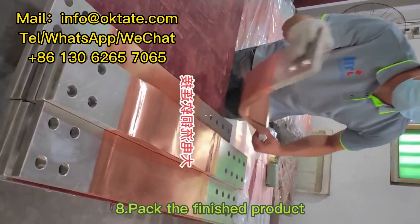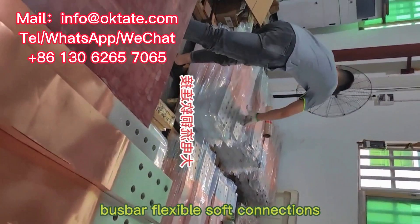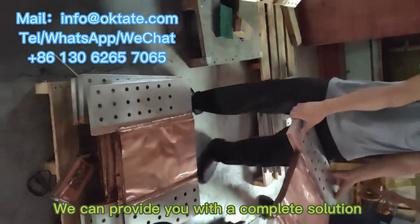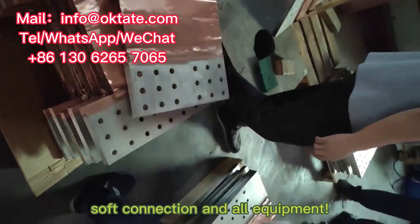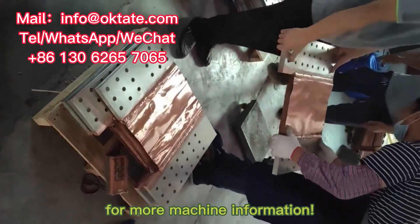8. Pack the finished product. If you are also a manufacturer of bus bar flexible soft connections and need to produce flexible soft connections, you can contact us. We can provide you with a complete solution for the whole process of copper foil flexible soft connection and all equipment. Subscribe to our channel for more machine information.